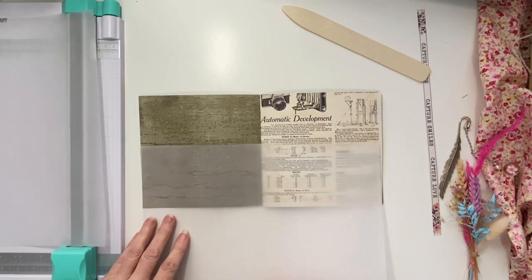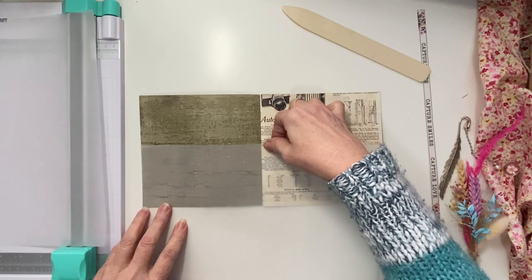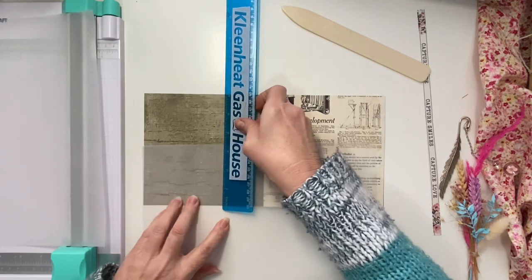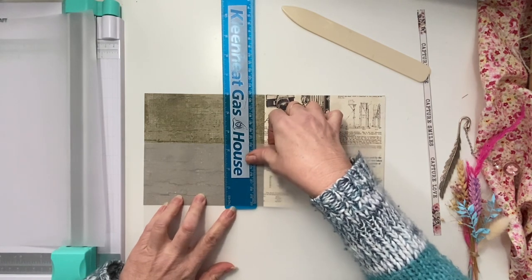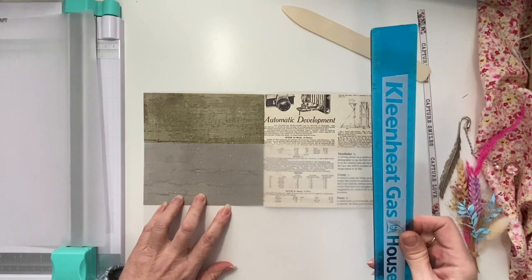I want the pockets quite deep, so let's just measure that. If I make them three and a half inches, that would be good.